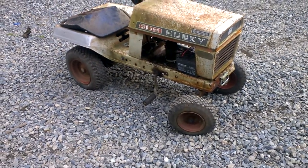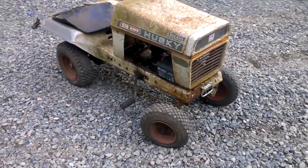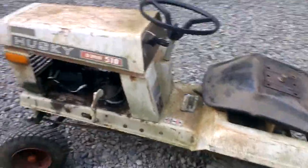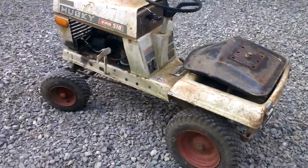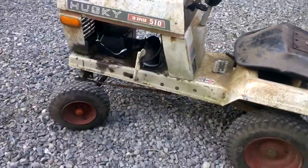Here we have an old Husky lawn mower — the engine won't start anymore, just kind of went to crap. Obviously the tractor has pretty much seen its days, but I decided to do a little project. Let's open up the hood.